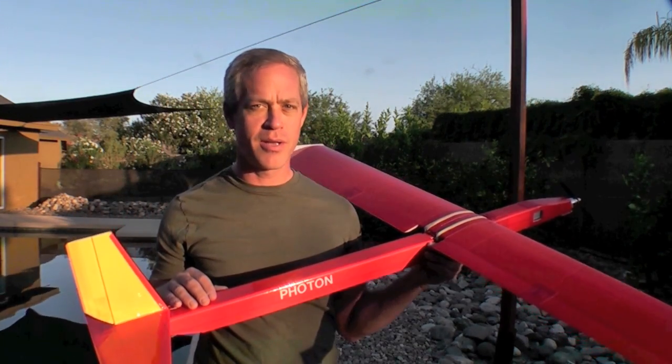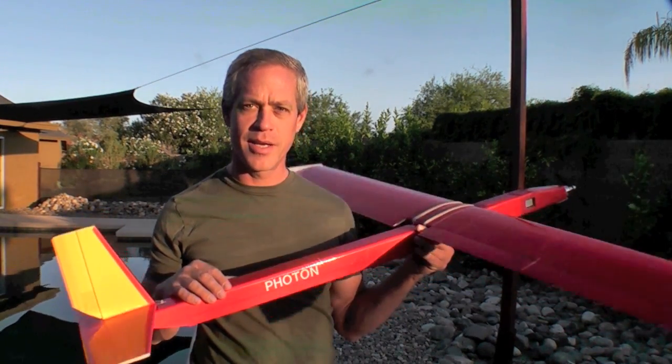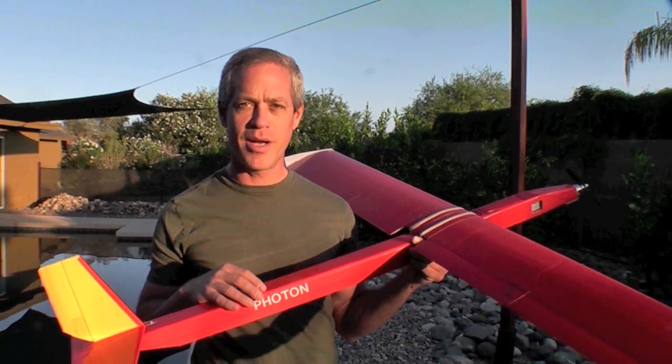Hey guys, it's Ed from Experimental Airlines with another airplane scratch build design idea for you. This one I call the Photon, and it's a 60 inch wingspan sport motor glider made entirely of Dollar Tree foam board, colored packing tape, and hot glue.